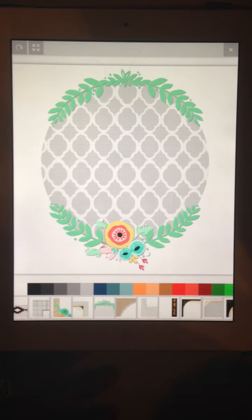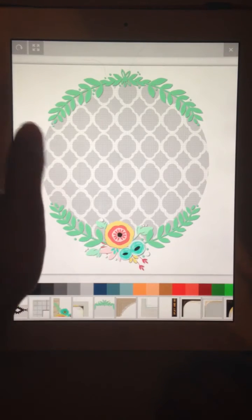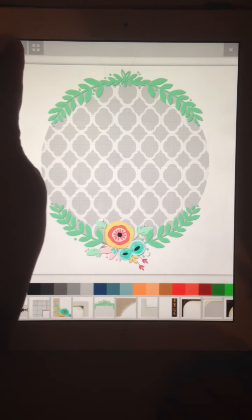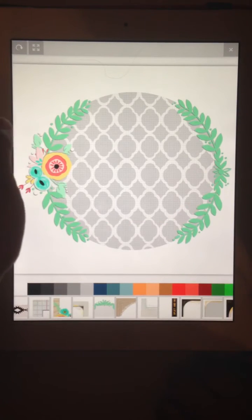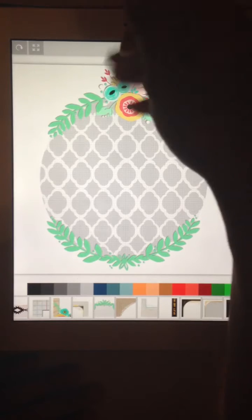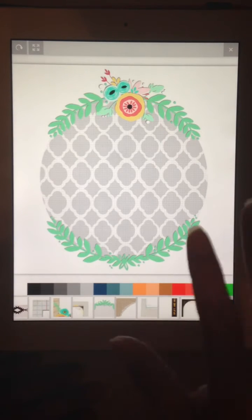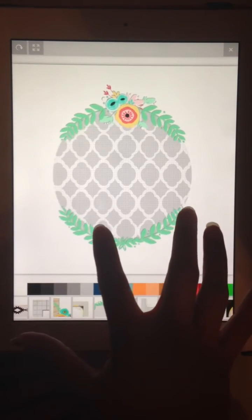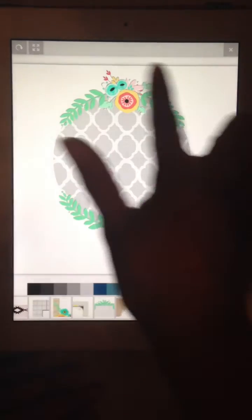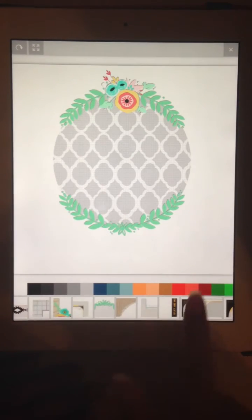I like this frame but I think I want the flowers to be on top, so I'm going to use the rotate — that's the top left button. There we go. And I think that I would like this frame to be smaller.